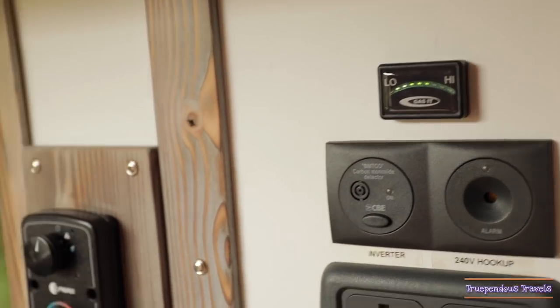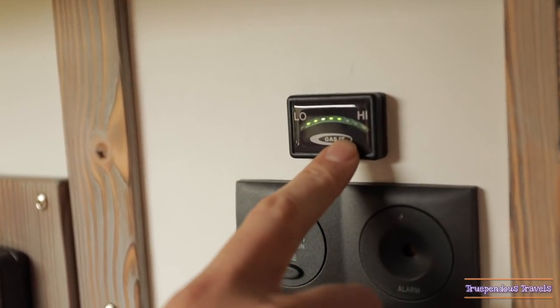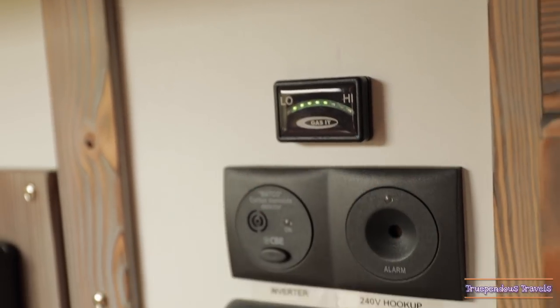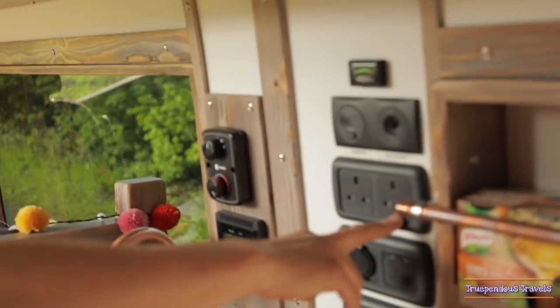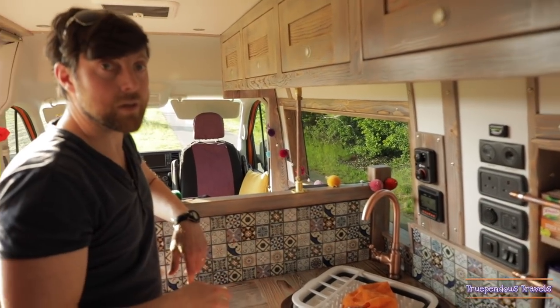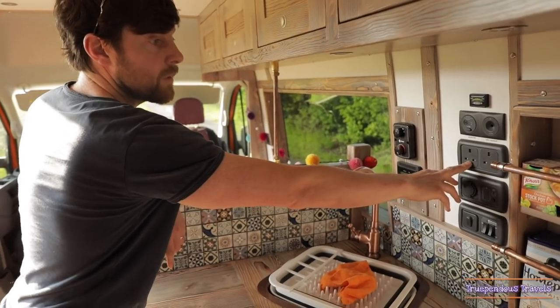Now I'll tell you about the technical part of the van. We have a sensor which monitors how much LPG we've got left in the under-slung LPG tank. We have a carbon monoxide detector. We've got a 240 hookup for when we're at a campsite, but we've also got an inverter so we can use the battery with a 240 volt appliance if we're off grid.